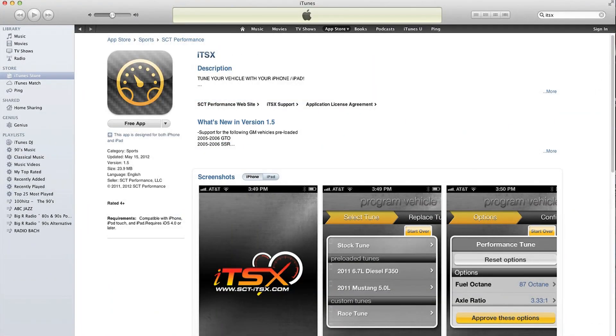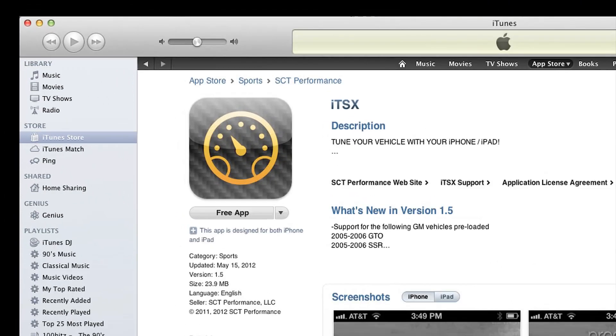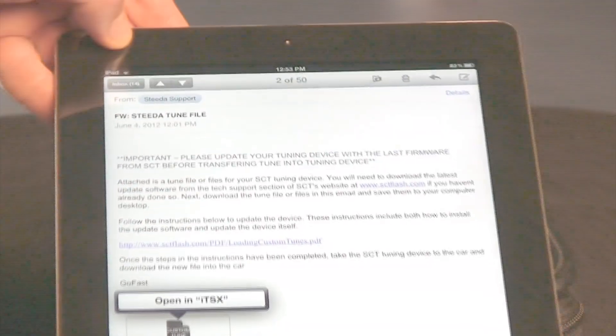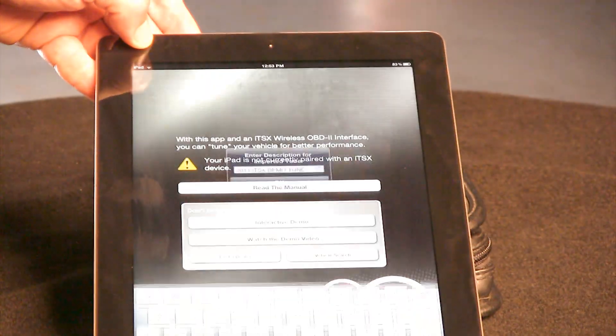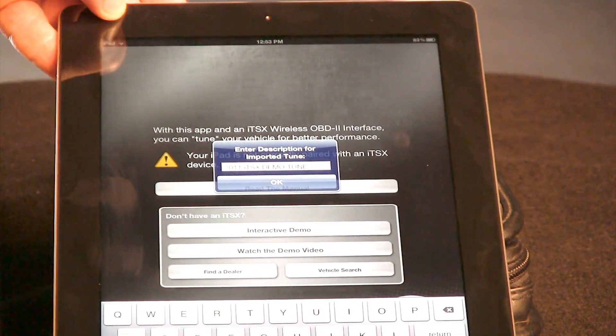Once you receive your ITSX device, the first step is to download the ITSX software from the Apple App Store. The second step is to plug the ITSX device into the diagnostic port of your vehicle. If you have received a custom tune file from your SCT tuning dealer, download the email attachment and select 'Open in ITSX' to transfer that file into the ITSX software.